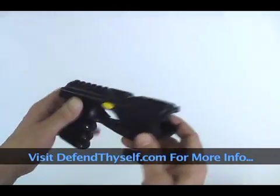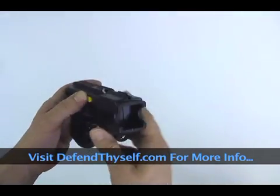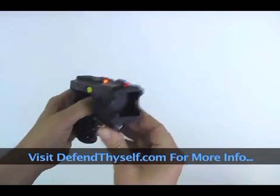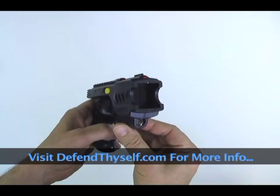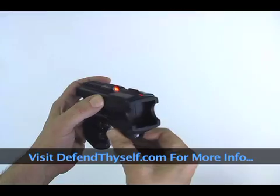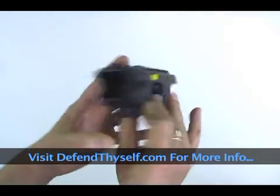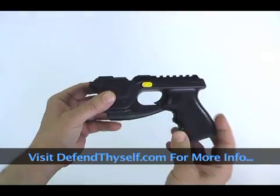It also works just like a Taser stun gun — so when you don't have a cartridge in, or when you've fired your cartridge, it'll still act like a stun gun. It does five-second bursts, just like a Taser device, which is enough to incapacitate the attacker.